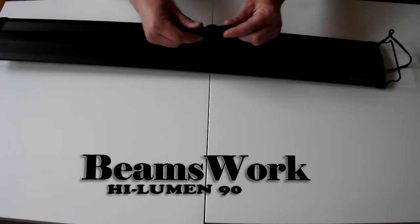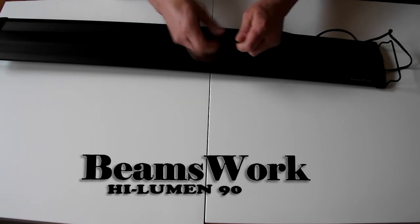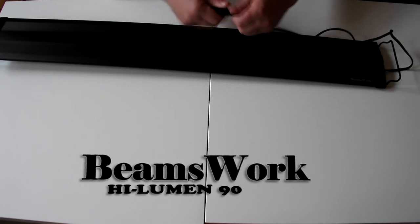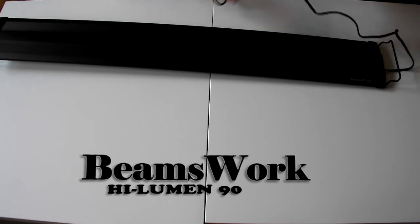The way these lights connect is with watertight connections. This one you just unscrew, it literally pushes together, and you tighten it up — that's a nice watertight connection. You don't have to worry about any leaks from your tank or water spray getting in there.